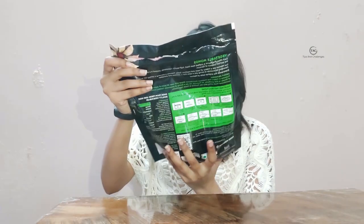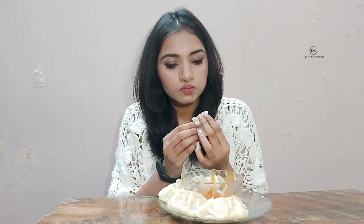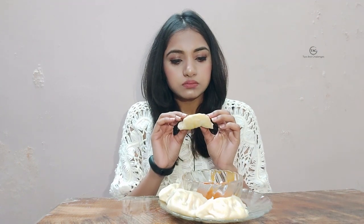Now let's try it. I am going to steam the momos, and the sauce comes included inside the packet. During lockdown we can't eat outside, so we can eat it like this. The wrap is very thin and within 5 minutes it was steamed nicely.